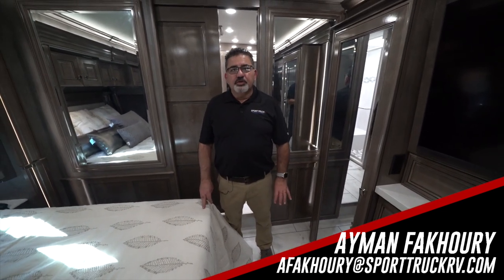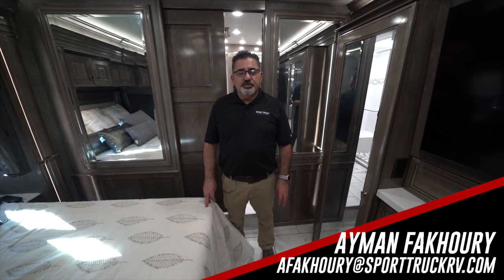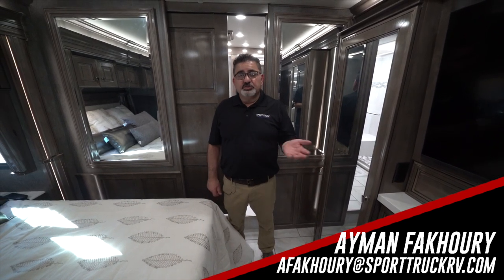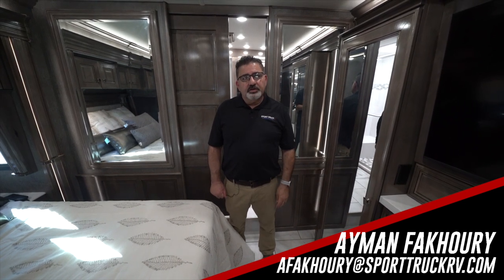I want to thank you very much. Please contact me at the following email and phone number for personalized details or anything you'd like to know more about. My name is Eamon Fukuri from Sport Truck RV, Fontana, California. Thank you and have a great day.